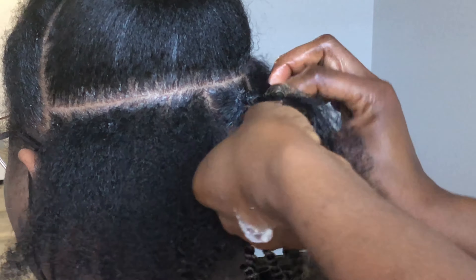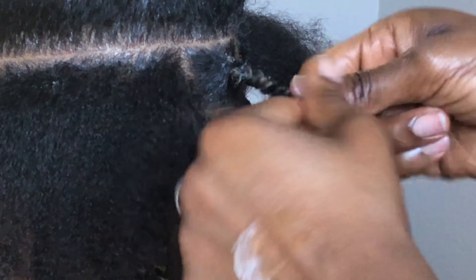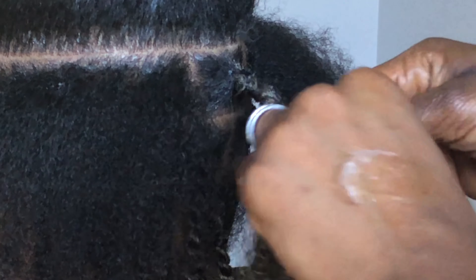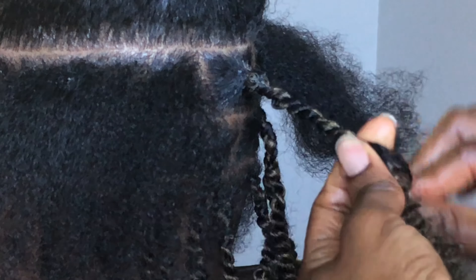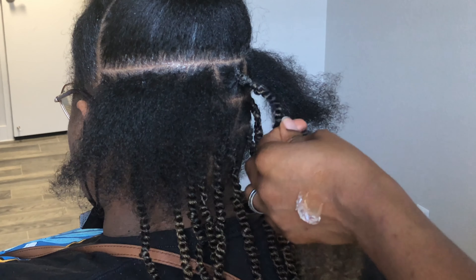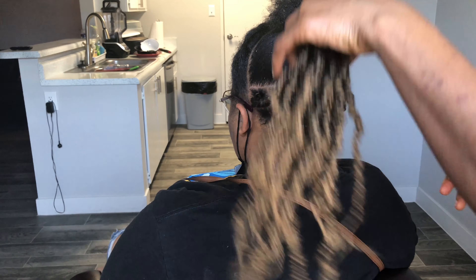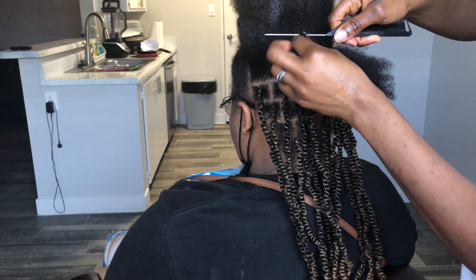I twist on both strands then pass underneath. My right hand is my stronger hand so you see me twisting to the right. I can also twist to the left — some people think that lasts longer, and I think people who twist to the left tend to have neater twists. But it probably depends on practice and how long you've been braiding, how you've mastered your art.